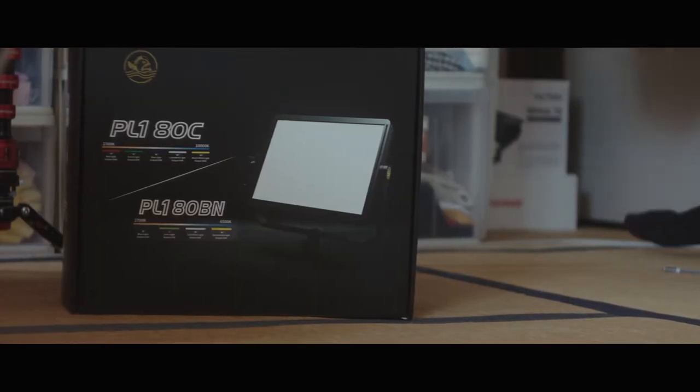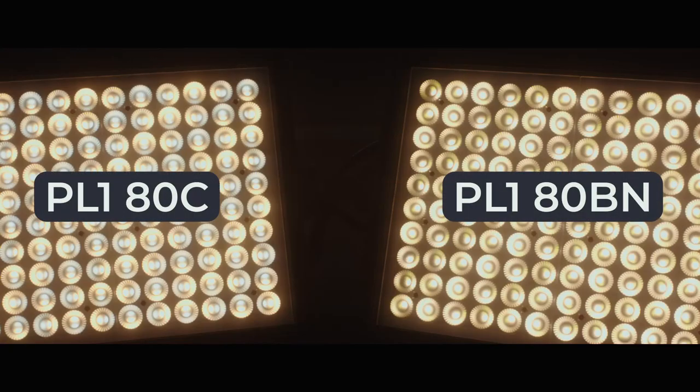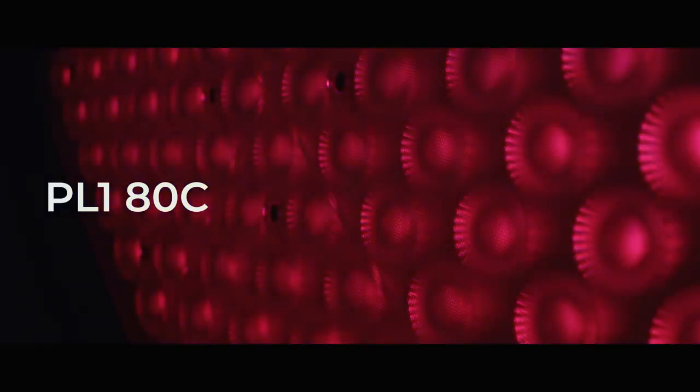There are two versions of this light. There is the ADC panel light, and then there's also the ADBN light. The ADBN light is the more true, accurate light as far as the color spectrum goes.